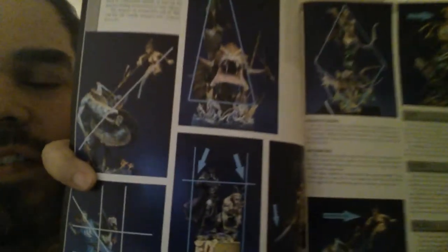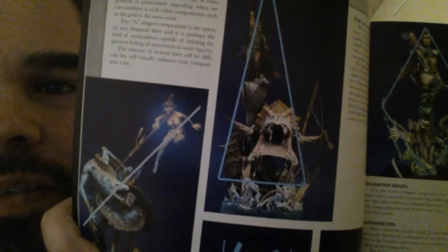Something else the gentleman talks about is composition, and that's something I've definitely been lacking in my work. There is some discussion about that.